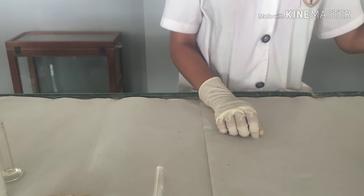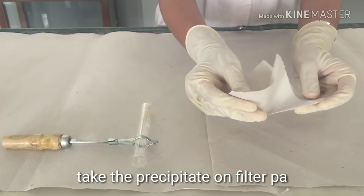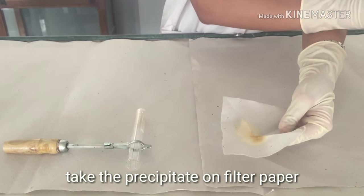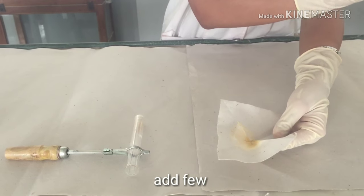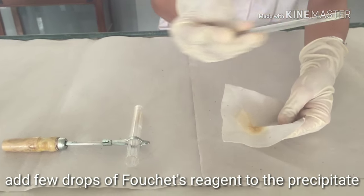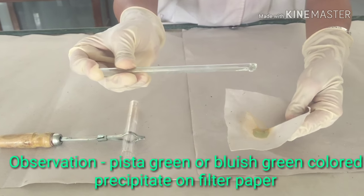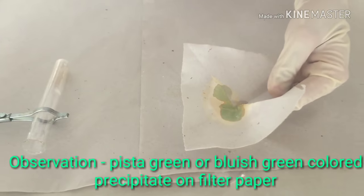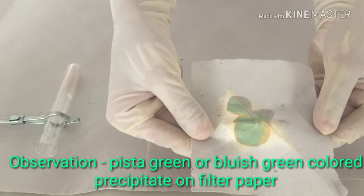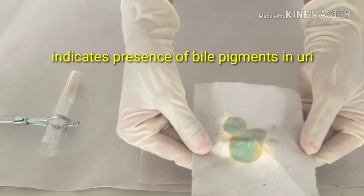After that, take the precipitate and sprinkle a few drops of Fauci reagent. We see there is a formation of pista green colour, which indicates a positive Fauci test.